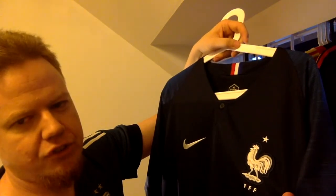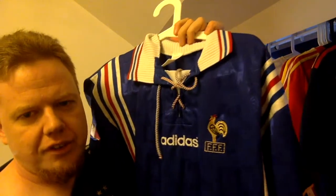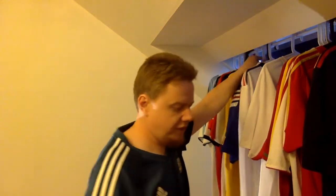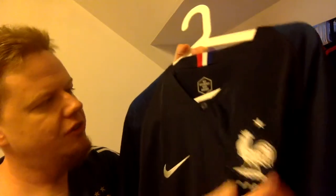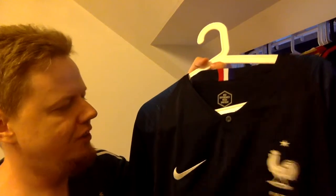I like it actually better than the version Adidas was having — the classic jersey, which is kind of simpler. That's the one they won the World Cup in, but they used to have this one. I think they were wearing this for the 1958 World Cup, so I needed to have this one. This was my first Nike France shirt, and actually the second one I really like.